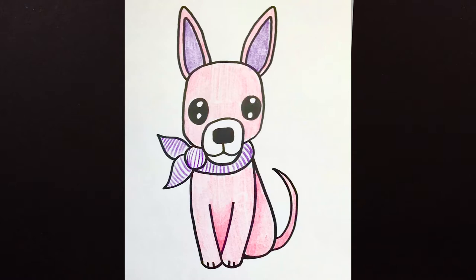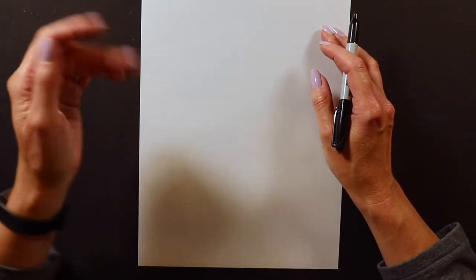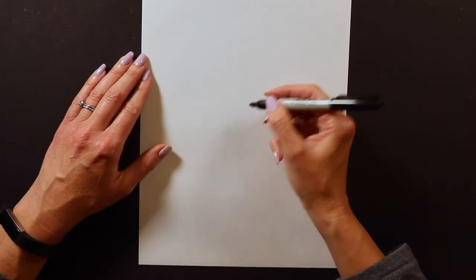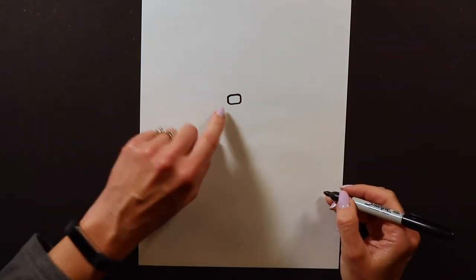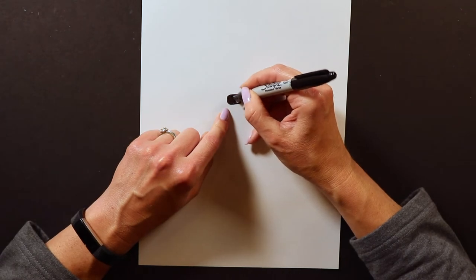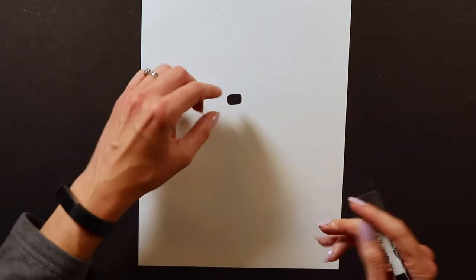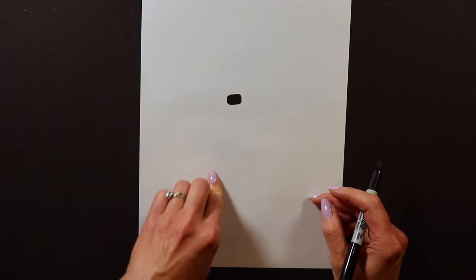To draw our Chihuahua I'm starting with Sharpie on paper. I recommend you guys start with pencil and eraser just in case you make a mistake. To start, I actually begin with the nose. Chihuahua noses — most dogs I draw their noses as ovals, but with Chihuahuas I always like to draw kind of a bigger, boxier nose. It's not quite a rectangle but it's a little curved — just a bigger nose than what I typically draw for a dog, especially a teeny tiny dog like a Chihuahua.